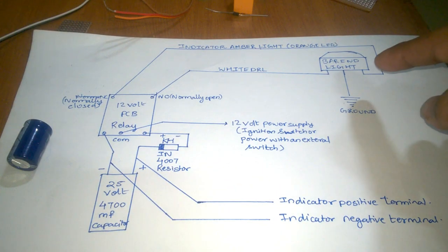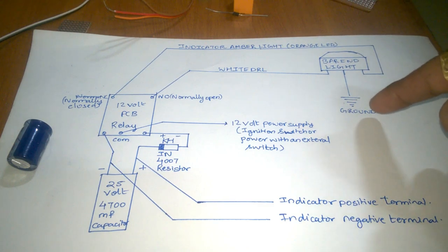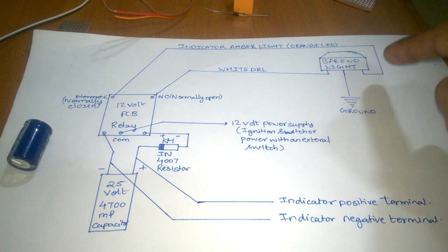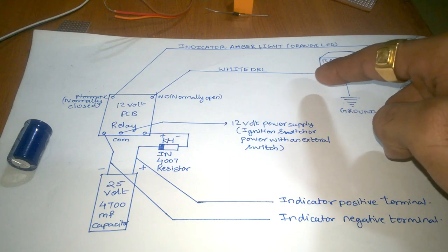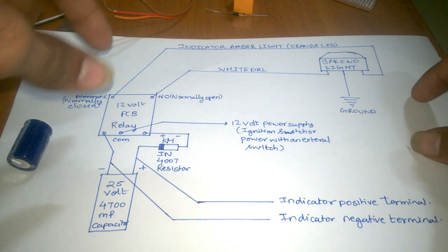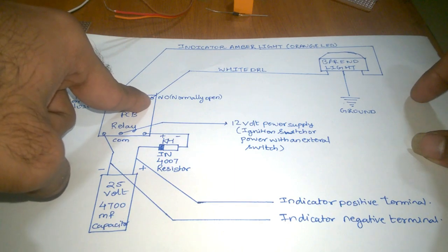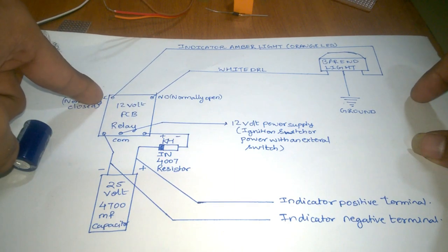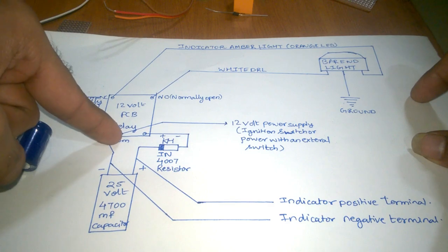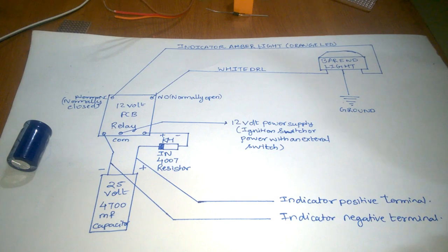These are the five pins on the relay. You will have three wires from the bar-and-link light: the black wire is your ground, the red wire is your amber indicator, and the white wire is your white DRL wire. On this relay, one pin is normally open, one pin is normally closed, and one is your common which gets the power supply — everything is mentioned clearly on the relay.